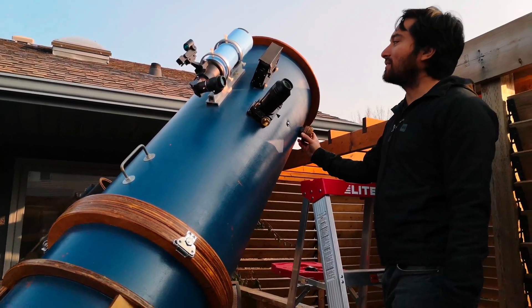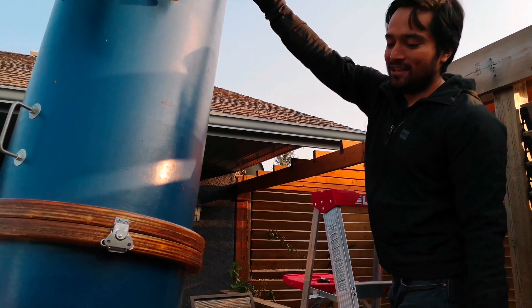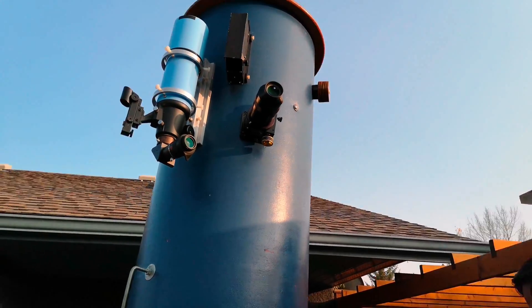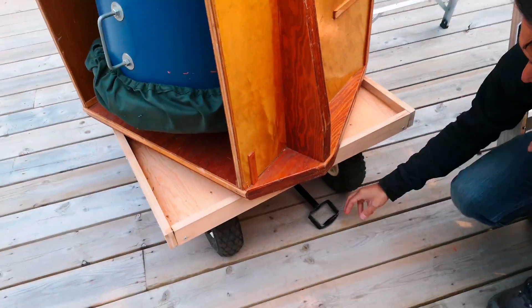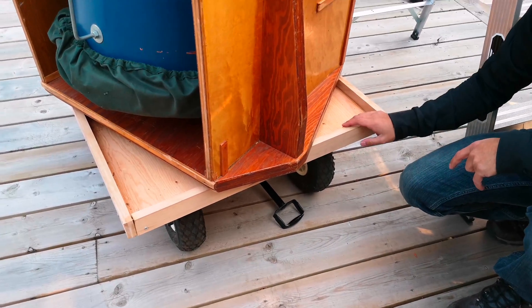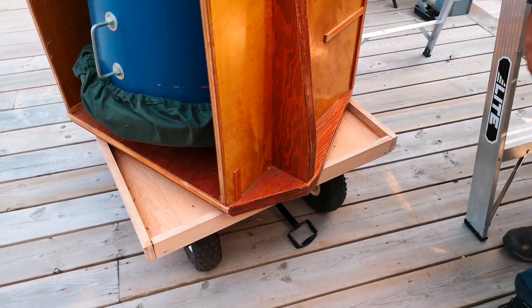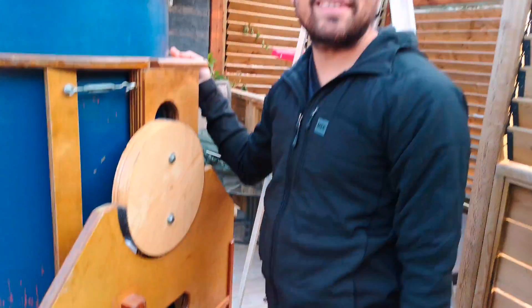There's nothing to look at right now, but this is just a quick test setup. Just underneath over here, I have a dolly that I built to transport the scope — you can see the handle over here, it pops out the front, and then I can move it to anywhere on the deck. So that's my new scope — thanks for watching.